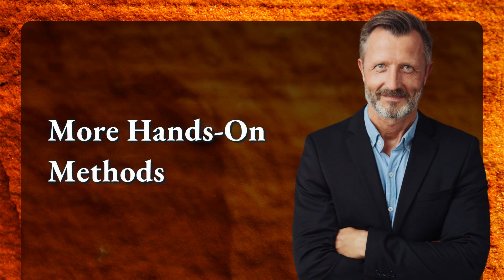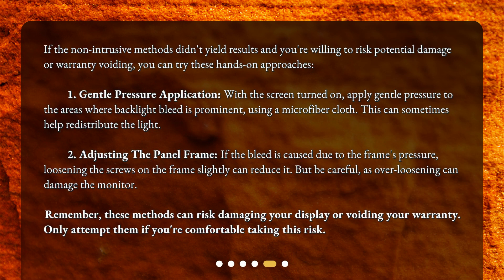More hands-on methods: If the non-intrusive methods didn't yield results and you're willing to risk potential damage or warranty voiding, you can try these hands-on approaches. 1. Gentle pressure application — with the screen turned on, apply gentle pressure to the areas where backlight bleed is prominent using a microfiber cloth. This can sometimes help redistribute the light. 2. Adjusting the panel frame — if the bleed is caused by the frame's pressure, loosening the screws on the frame slightly can reduce it. But be careful, as over-loosening can damage the monitor.